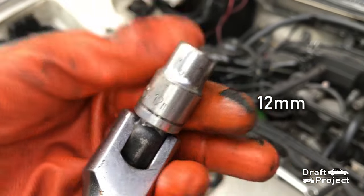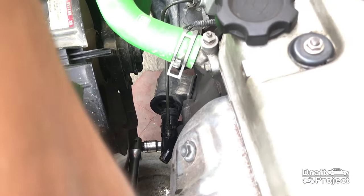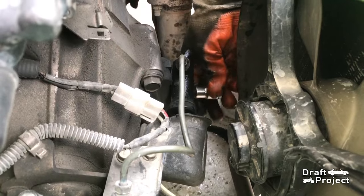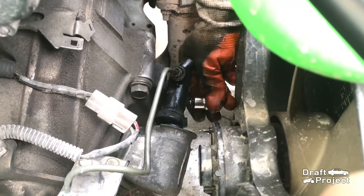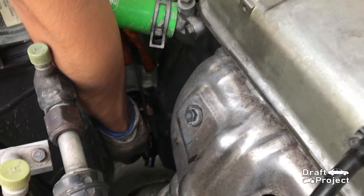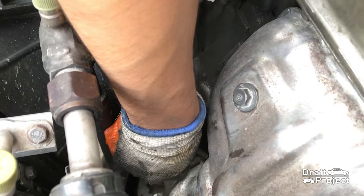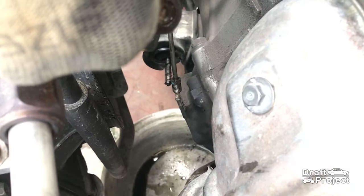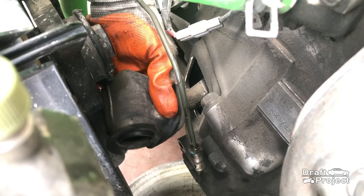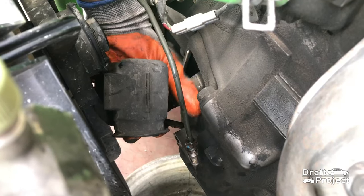Grab a 12mm socket or wrench to remove the two bolts that hold the slave cylinder. Take the slave cylinder and let it drain for a bit. Make sure not to let the brake fluid touch any painted surfaces — brake fluid is corrosive to paint. Take the boot out along with the push rod, which was left from the slave cylinder.